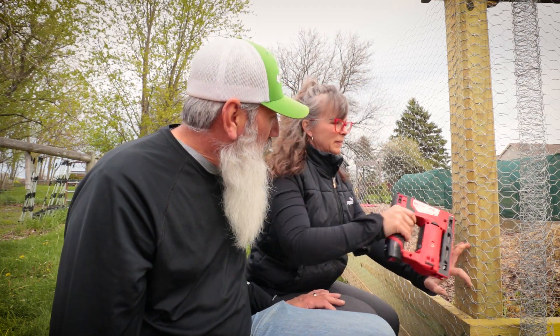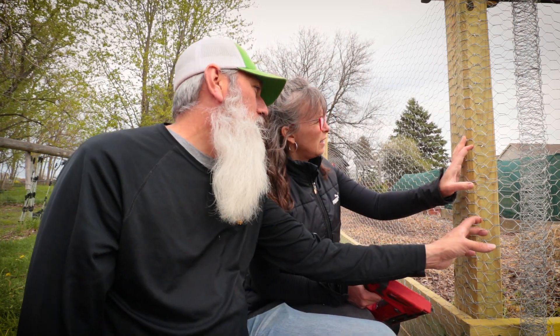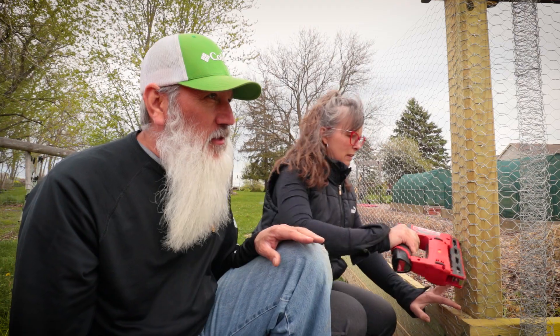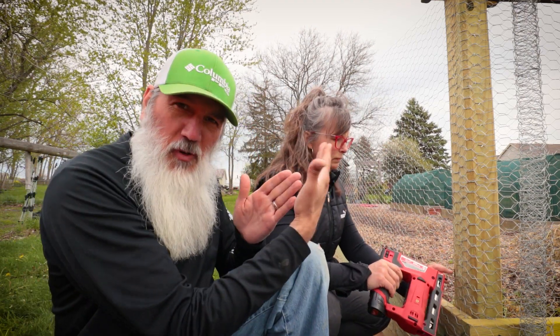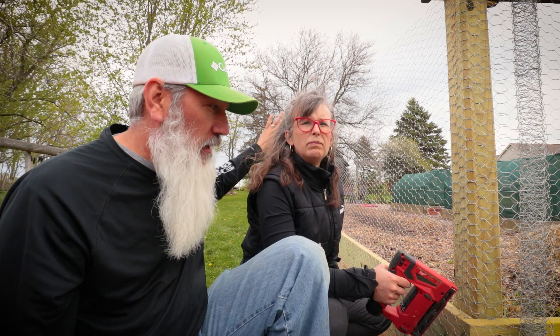Are you happy with how it's turning out so far? Yeah. There were plenty of times of hesitation along the way, but once we show them the couple areas that we have done, I'm definitely happy with how it's turning out. We basically almost have one entire side done, another side partial, we got the chicken wire run on this side, and the fourth side we haven't even started with chicken wire yet.